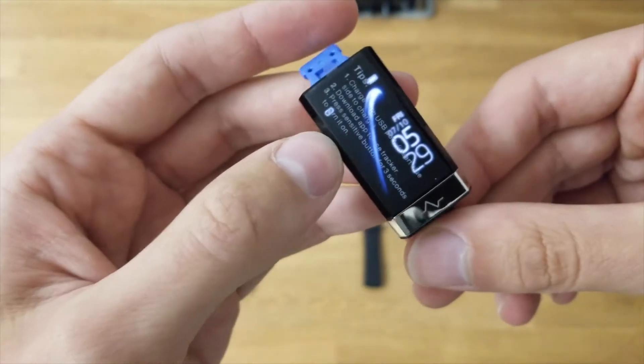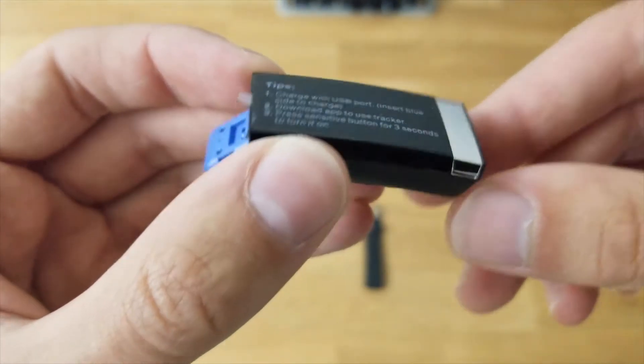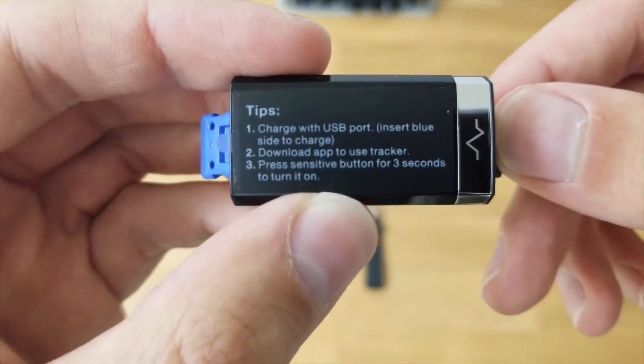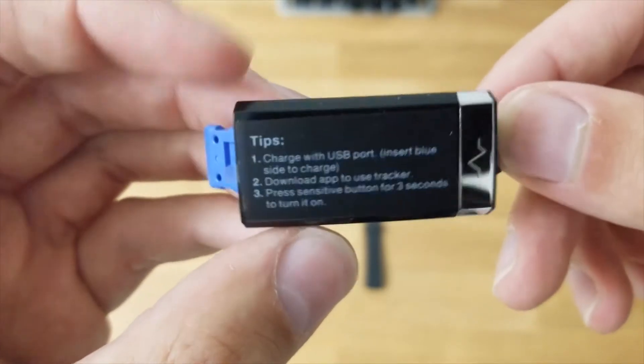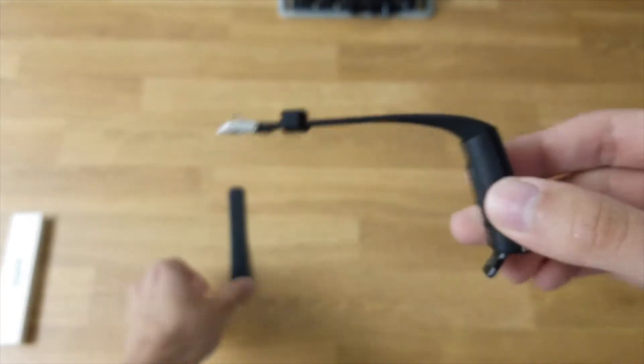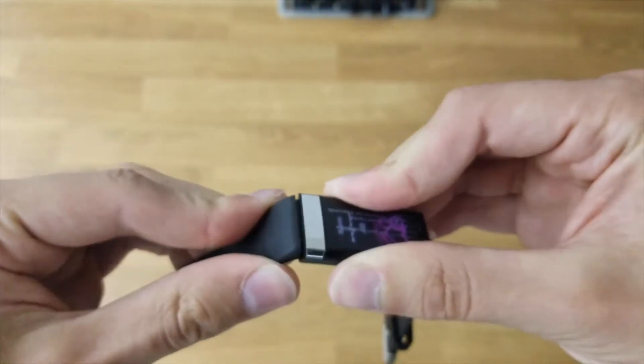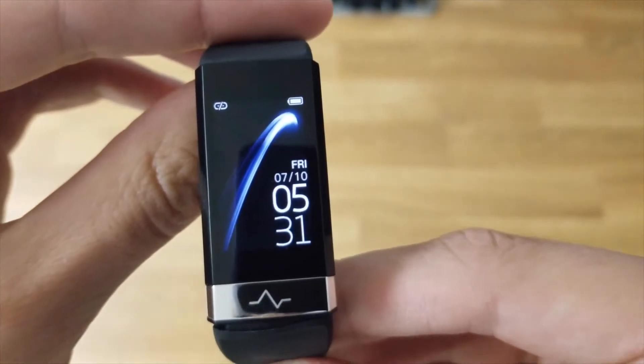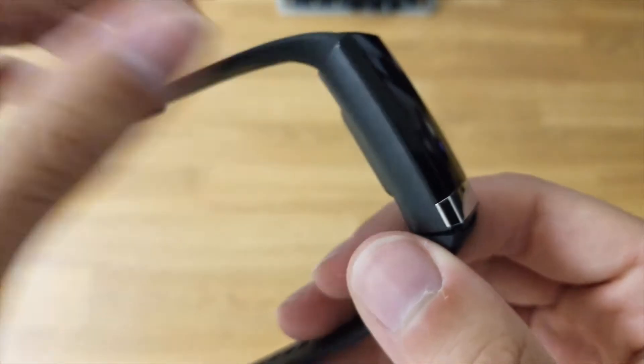Oh, it just turned on. So it just charges with normal USB, I guess. It also says: download app, press sensitive button for three seconds to turn on. That's one strap, and then the second strap. Overall, pretty nice build quality, I would say.